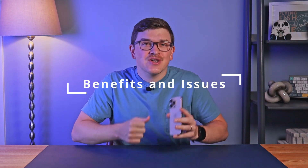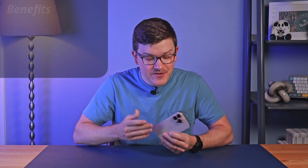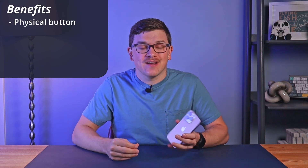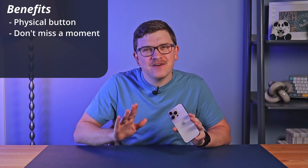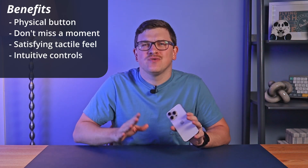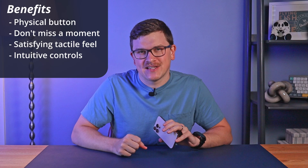Now that you know all the ins and outs, let's talk about some of the benefits and issues after living with this button for several weeks. First, the presence of a physical button to open the camera quickly is cool — it gives you a tactile way to quickly open your camera and avoid missing a moment. The tactile feeling of both the regular press and the light press are both satisfying and intuitive after just a few minutes of experimentation.